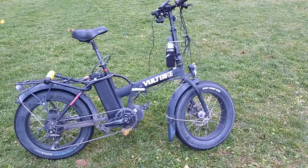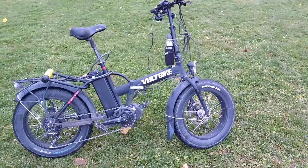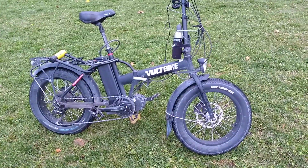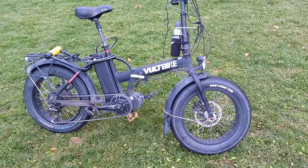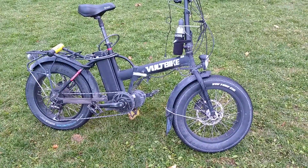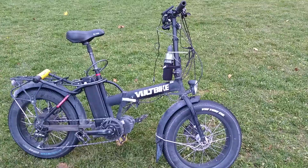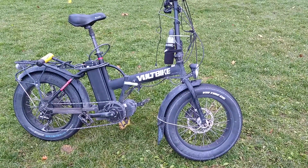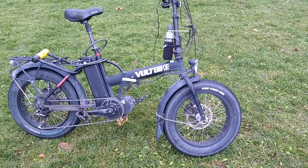It's a 20 by 4 inch fat tire bike. It's quite unique — it was very unique two, three, and four years ago. Now you see a lot more of them being imported from China all over the place. When I purchased this one, you could only get it in one place in the whole country of Canada. Now there's probably a dozen places you can buy them.